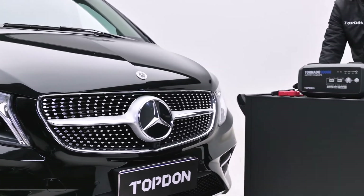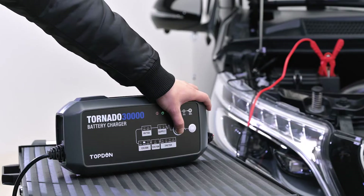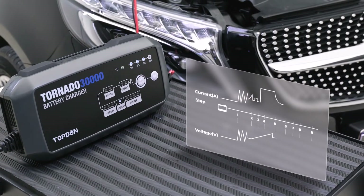The 9-step smart charging technology makes overcharges, undercharges, reverse charges, reverse polarities, overheating, over voltages, short circuits, and even sparks a thing of the past.